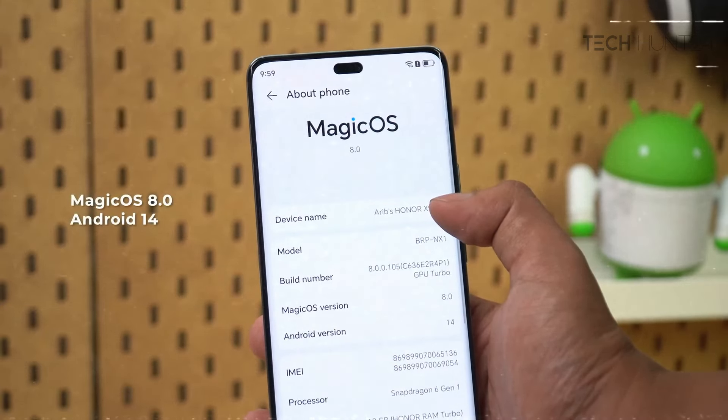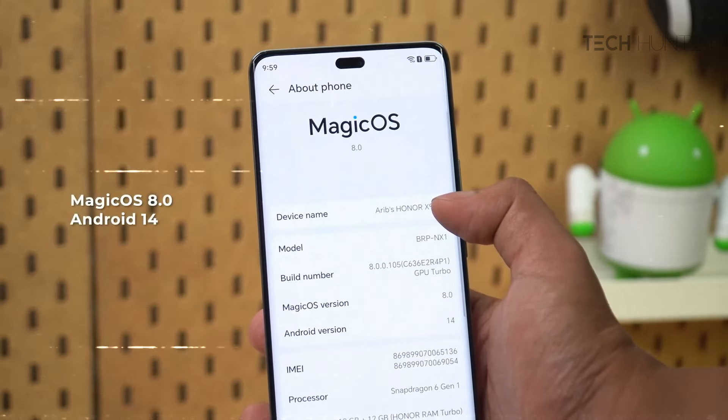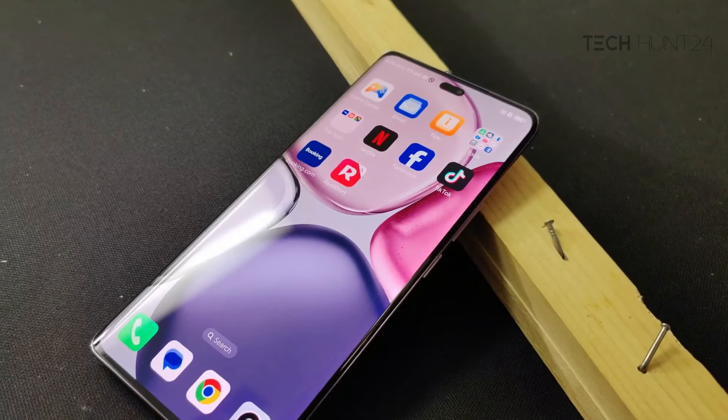The software is Magic OS 8 based on Android 14, with over 1200 apps and Google support.